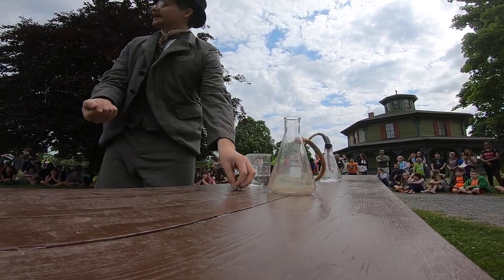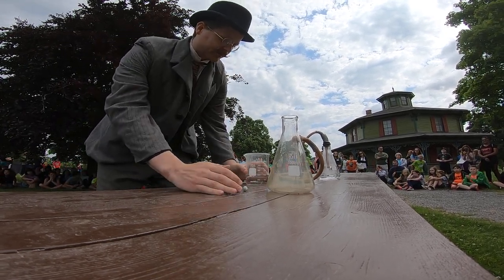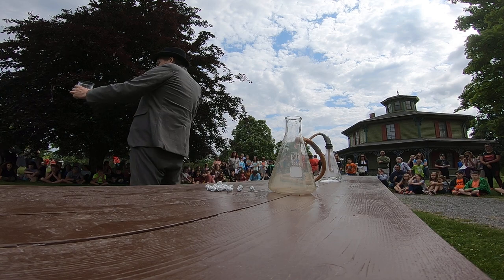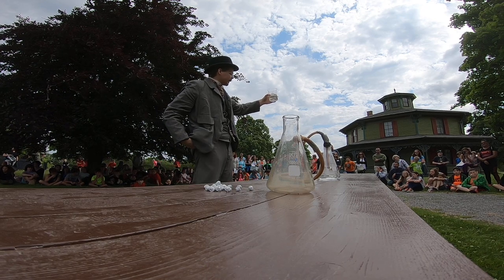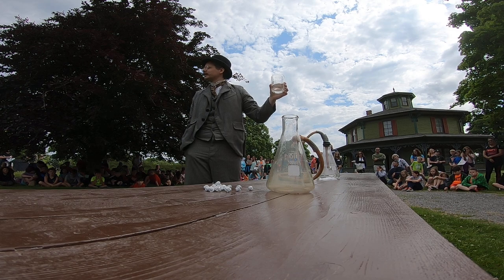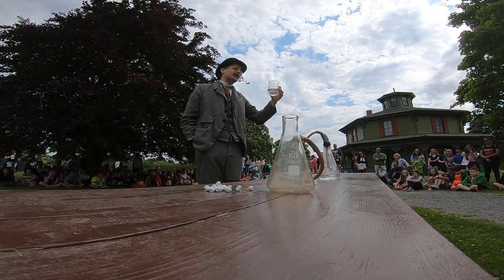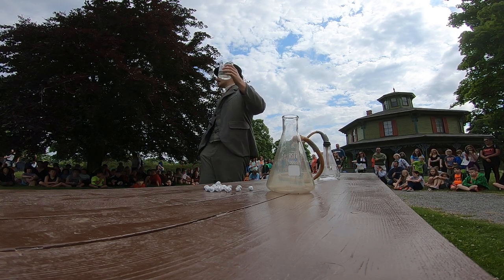Now we're getting close to actually doing this. First, I'm going to show you my reagents — my ingredients. The first and most exciting ingredient is why you're standing back. It's not water, even though it looks like water. There's a little rhyme: 'Little Timmy took a drink before Timmy took the time to think, and now Timmy is no more, because what he thought was H2O is H2SO4.' And that's sulfuric acid.